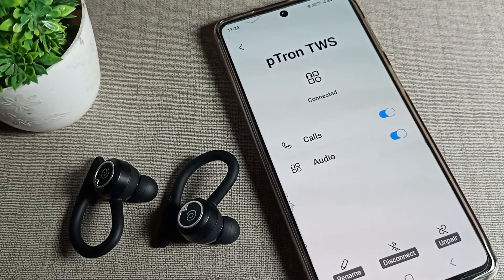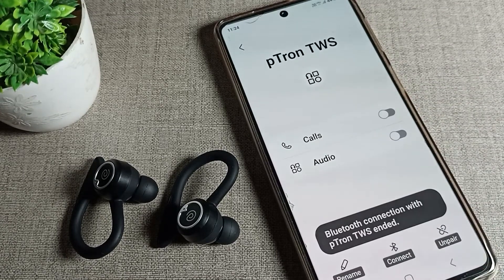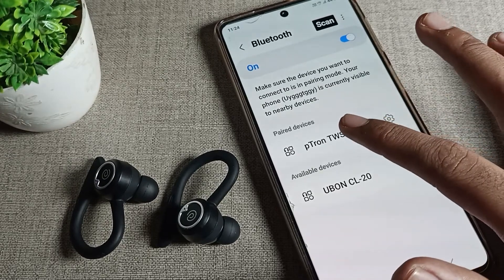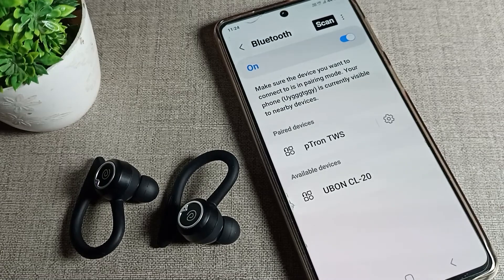You can see the earbuds listed here. Tap on the red side icon next to the earbud name. You will see the Disconnect option — click on it to disconnect. After this, if you want to reconnect, just tap on the earbud name and it will connect automatically with your Samsung phone.